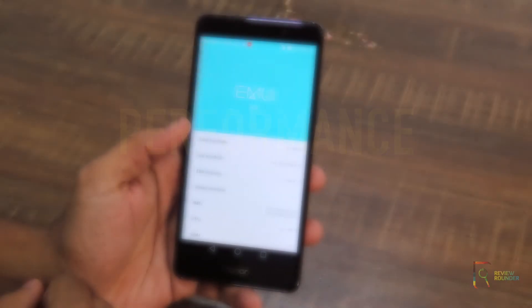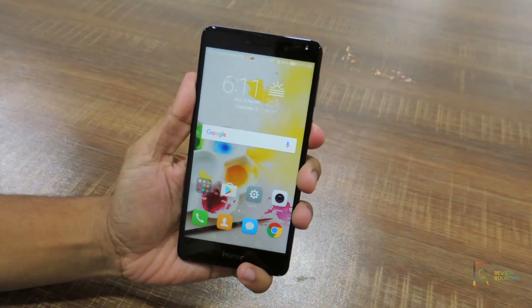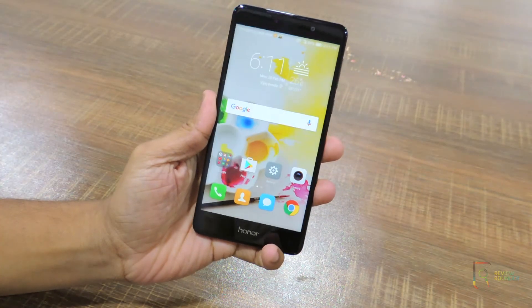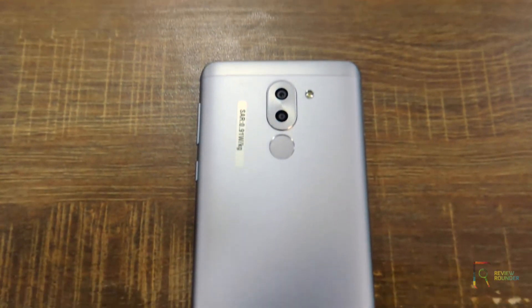Checking out the performance of the Honor 6X — this is the familiar UI available on Huawei phones called EMUI. The fingerprint sensor is great, accurate, and fast to unlock. It can also be used for gallery browsing and taking photographs.